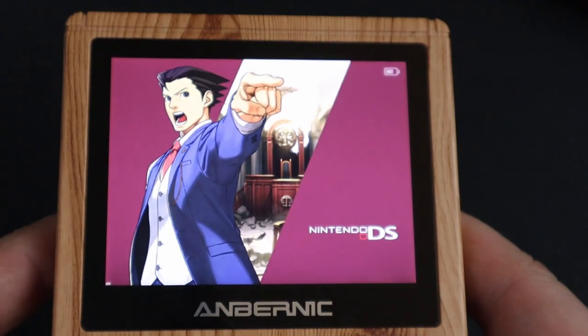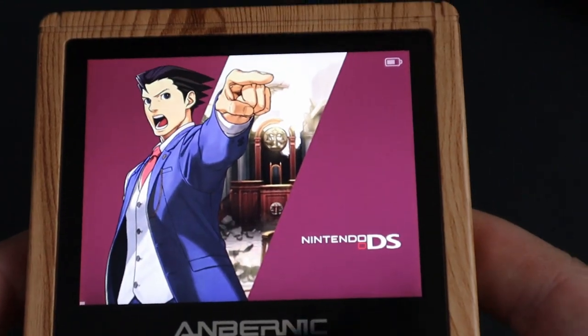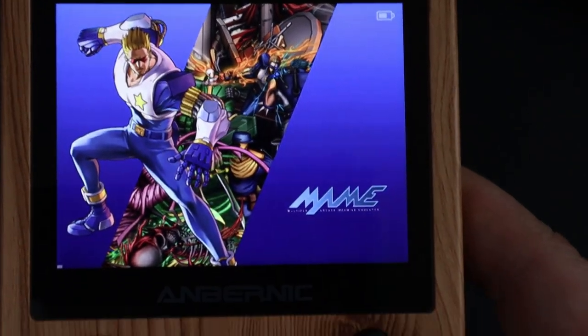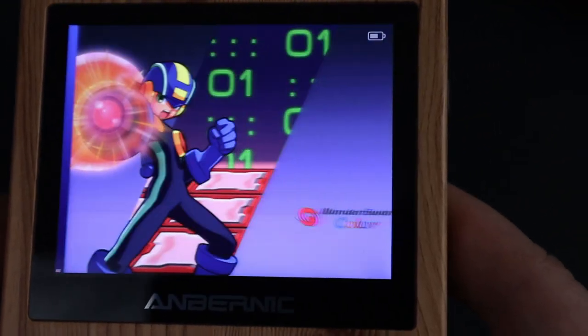When it comes to capturing footage of handhelds, the most difficult thing is trying to get these things on camera well. So apologies for any shakiness and apologies for any glares. But as you can see, we can get a whole bunch of emulators on here using the MU-ELEC software that they're using.